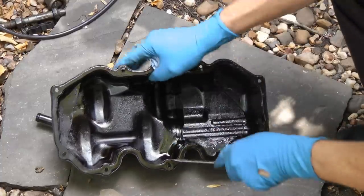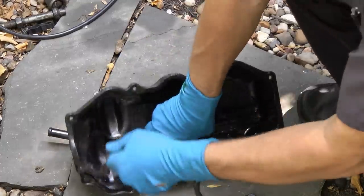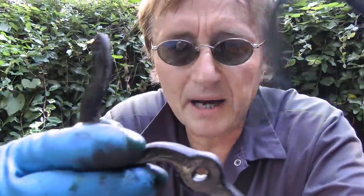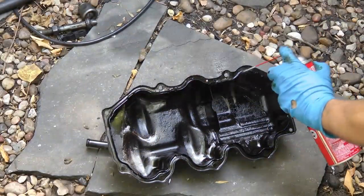Then you just pry the old gasket off with a screwdriver and pull it out. You can see how messed up the old one is — it's just brittle and comes apart when you pull on it. Then get some brake cleaner and spray the ridge to get the oil out of it.